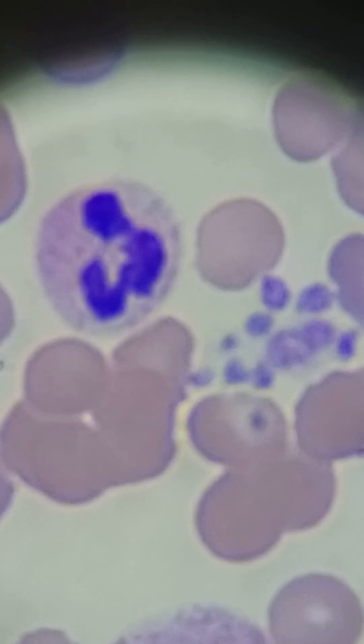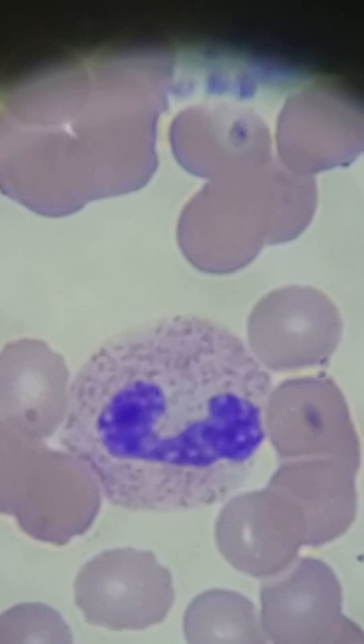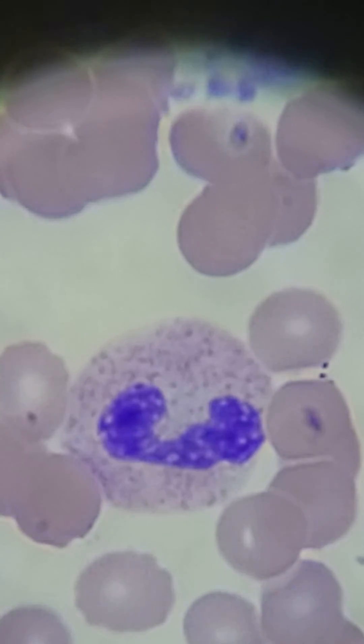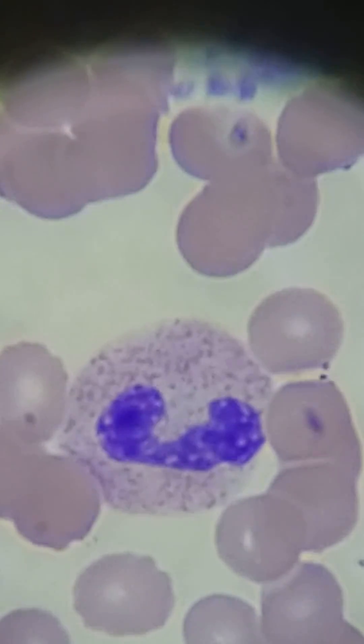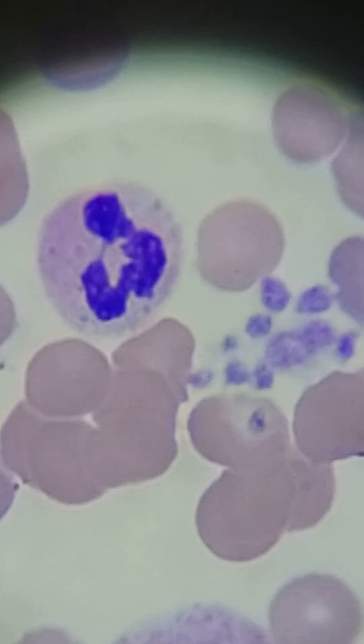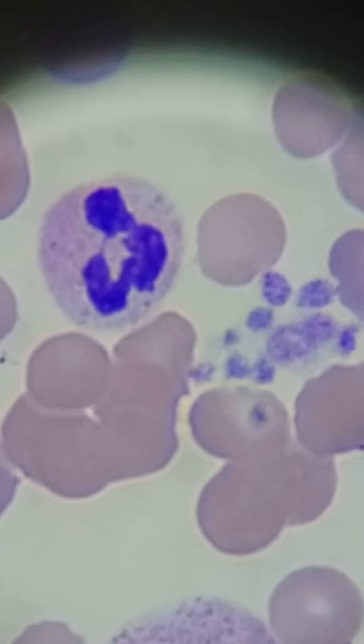It's right next to a neutrophil there on the left. And if you look down, there's a band neutrophil. You have to have chromatin that you can see in the bar part of it. It's a C or an S shape and there can't be any filament — so there is no fine filament. If you look at the one up here, there's a fine filament between those two lobes, like a string.